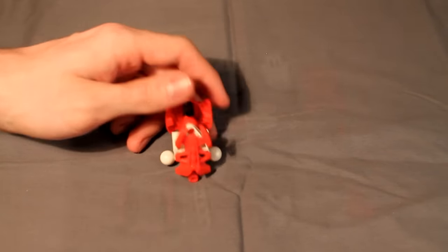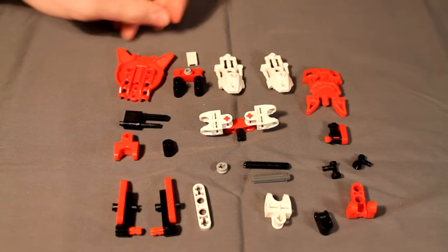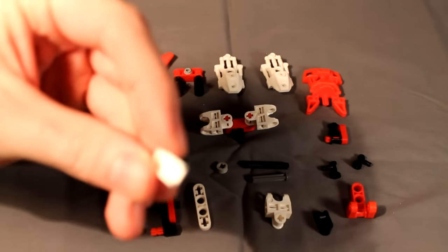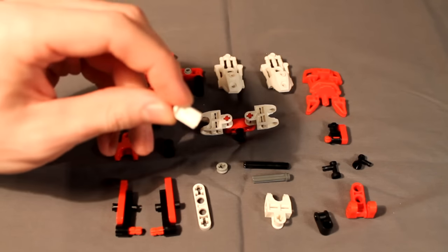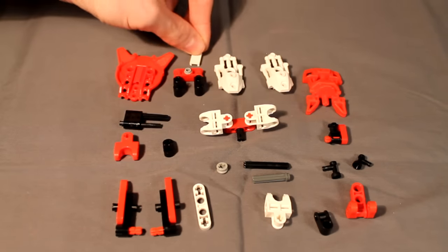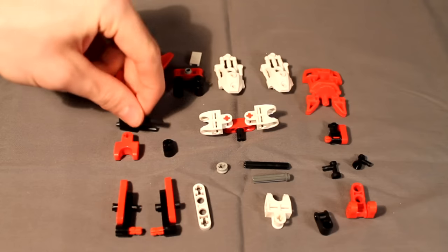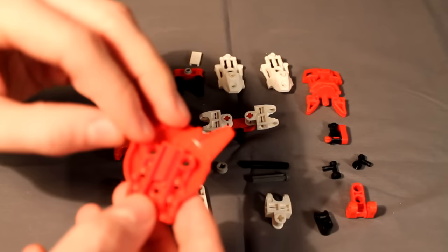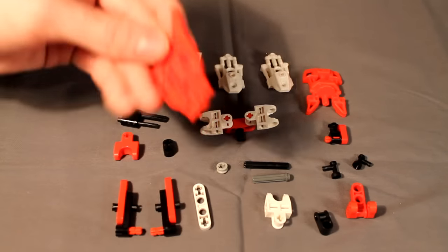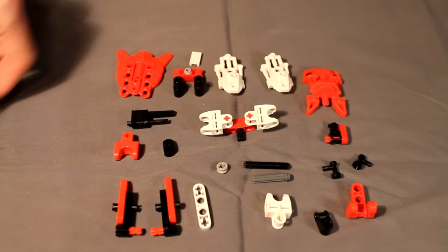Now for her torso, a quick note: there are a few modded pieces and illegal connections in her torso. First, this plate has been sanded down to about one and a half pins long. Second, there's a flex tube piece cut to four-long. Third, a connector has been forced into this armor piece. Those connections are not entirely necessary besides the flex tube, so they are optional.